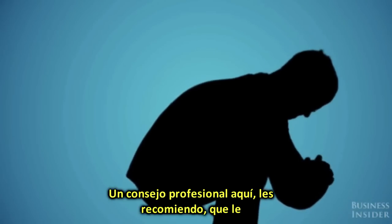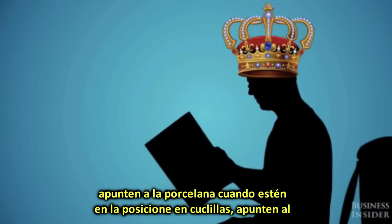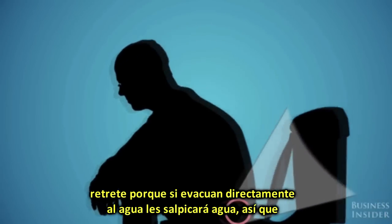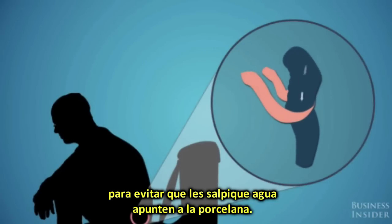A bit of a pro tip here: I recommend that you aim for the porcelain when you're in the squatting position. If you deliver it directly into the water, you're going to get splash back. So to avoid splash back, aim for the porcelain.